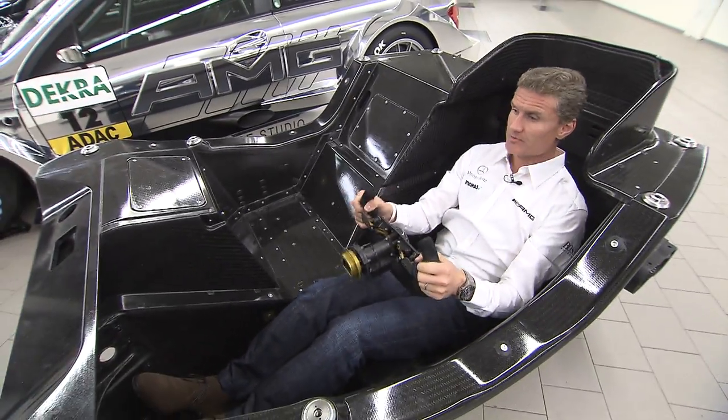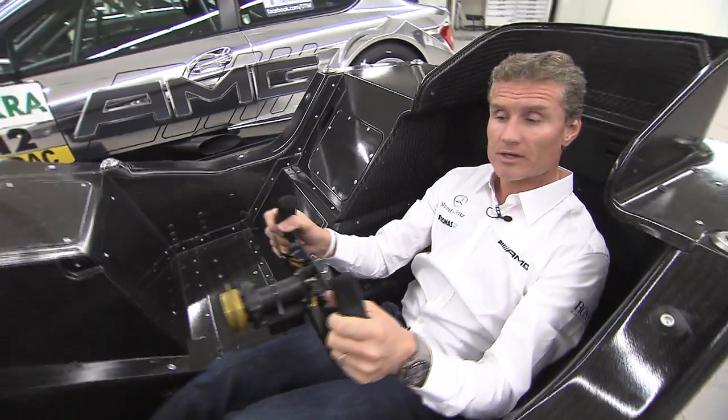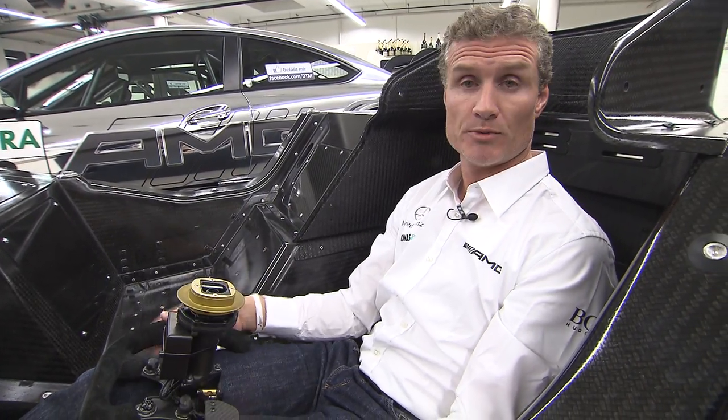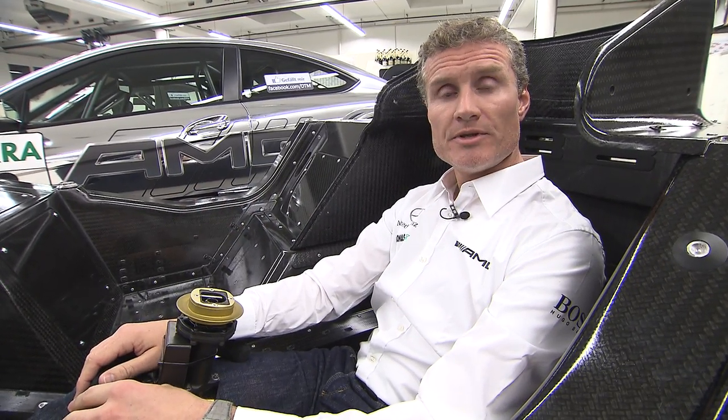This makes DTM the safest form of touring car racing without question. So, 2012 promises to promote closer racing, safer racing, and all in all a collaboration between the three manufacturers: Mercedes-Benz, BMW, and Audi.